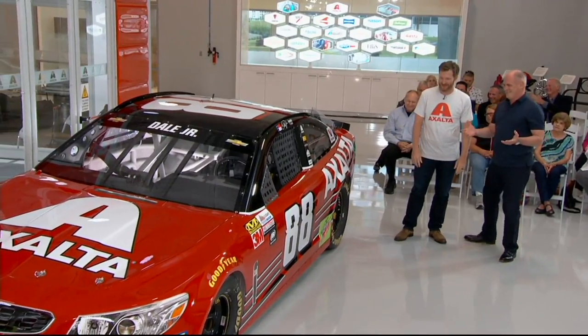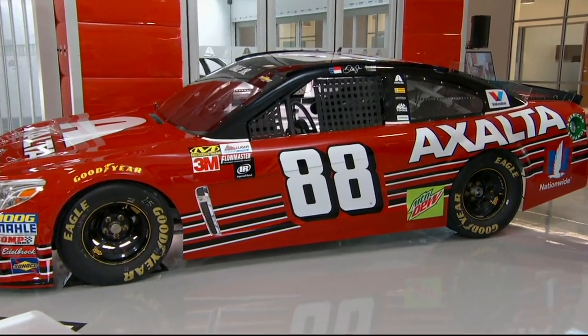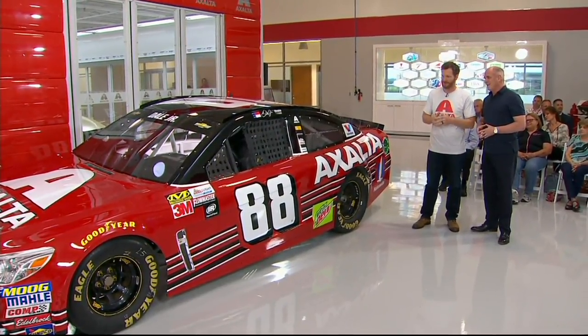I've been involved in the design process of this car going forward, but I haven't seen the car. I've only seen some sheets of metal, choosing the proper paint codes and all that stuff, and seeing it on paper.